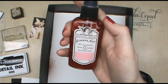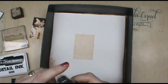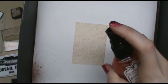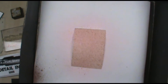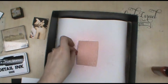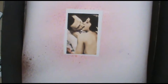I have some Tattered Angels glimmer mist in vintage pink and I'm going to spritz this on the artist trading card back. I'll just spritz this a couple of times and that'll give it a nice soft pink color. I'll set this aside for a moment and let it dry.